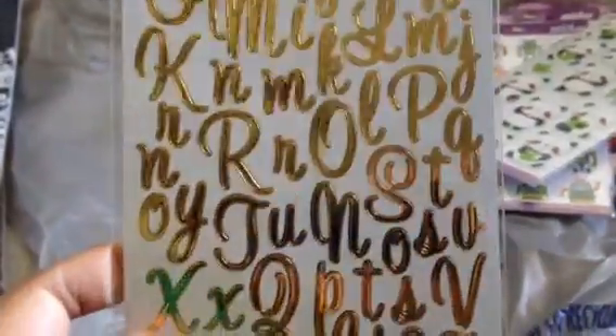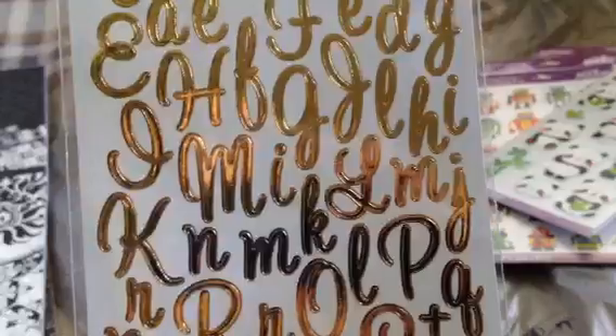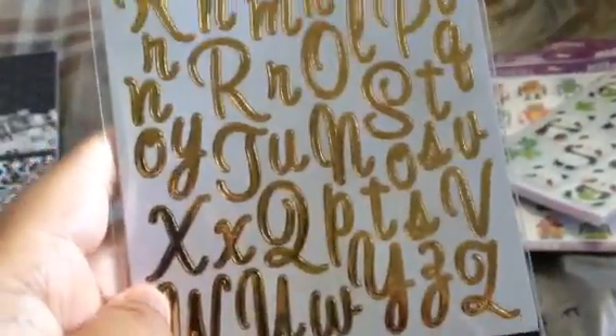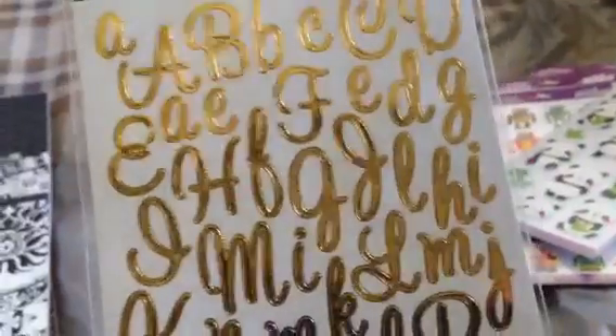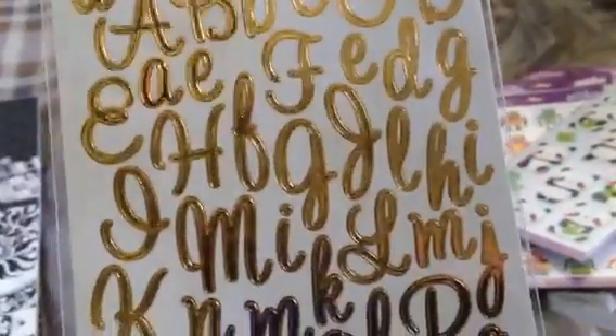I also bought gold foiled Alpha Stickers, also by Sticko, and it was $0.97. This is like a cursive script type of font. I'm not big on the gold thing — I'm more of a silver girl — but since I'm doing these pocket letters, there are some people who request gold on their pocket letters, so that's why I bought these. And I like the font too.